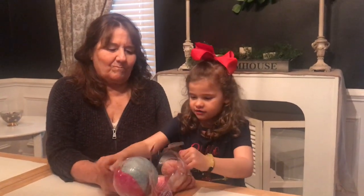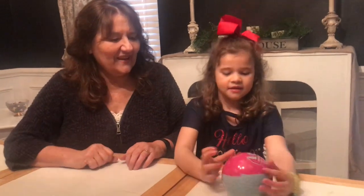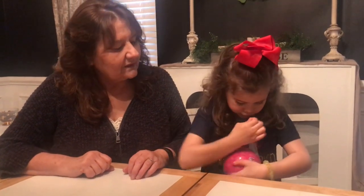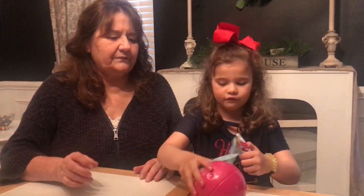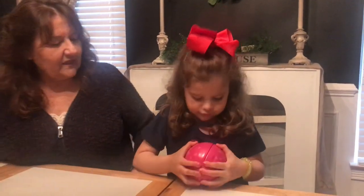Oh, it's already open. I wonder who did that. Now let's open the zipper. I think it's supposed to go all the way down. Alright, now let's see what this one is.